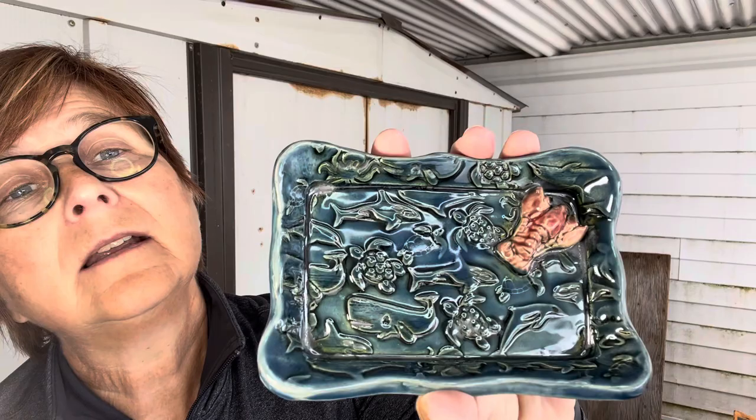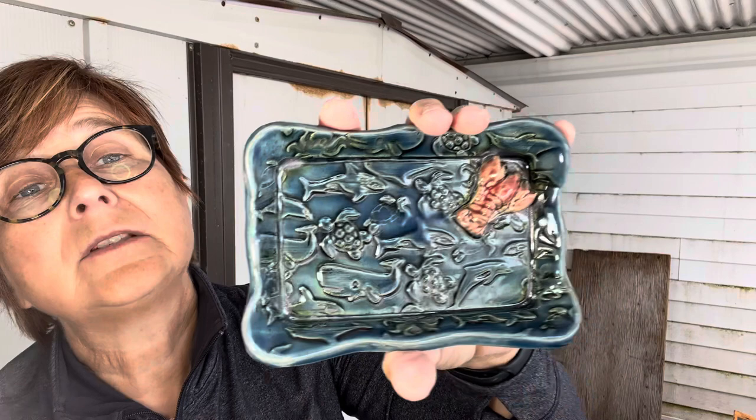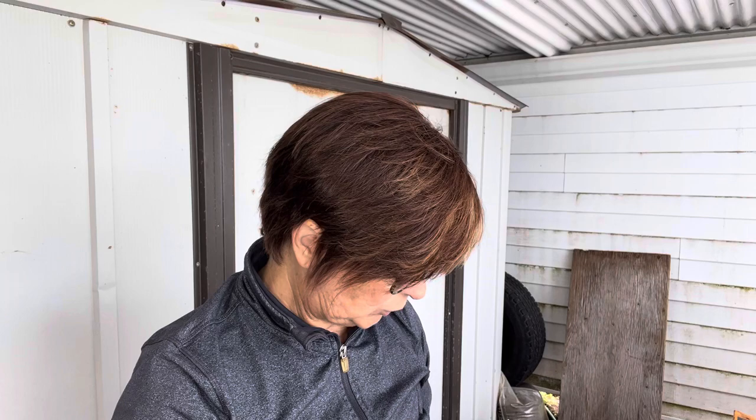And I did this little lobster tray — we do live in lobster country on PEI. I put Amaco Snapdragon on this, which is usually a really red glaze, but it kind of burned out in the kiln. I think I put two coats on; maybe I need to put a third, but I'll probably just leave it — I think it's clear enough. And this is just a textured rolling pin I use. The blue was Amaco Deep Sea.